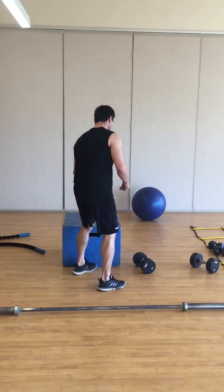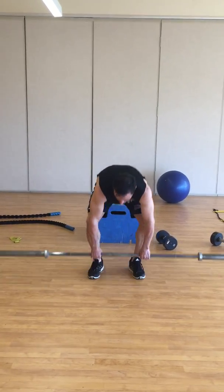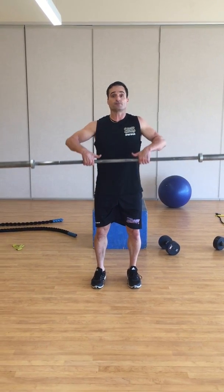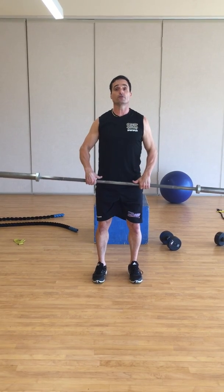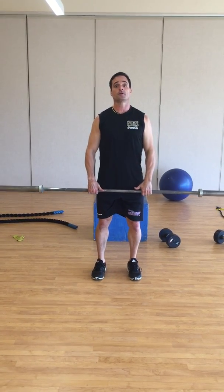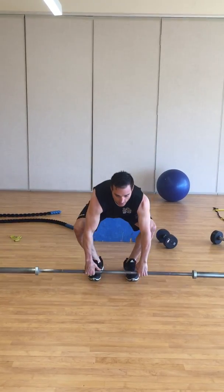Start off with high pulls — we're getting ready for Olympic lifts which will happen later in the year. Basically, I want you nice and controlled: lift this up towards your chin. You can even raise up onto your toes if you like. You'll feel it all within the front area of your body — that's your high pull.